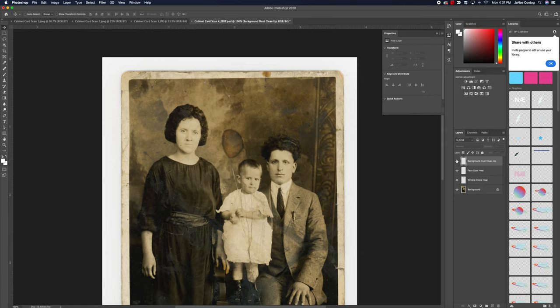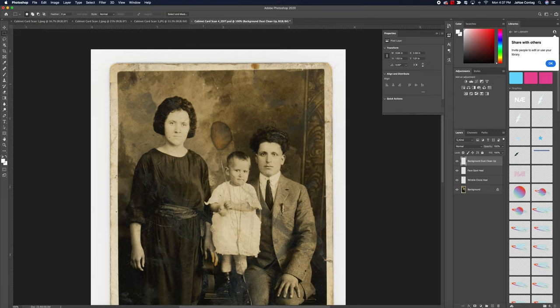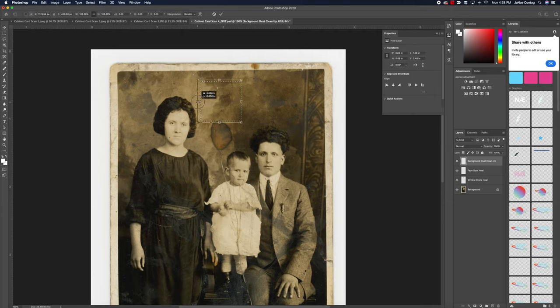I'm going to grab my marquee selection tool — which we've talked about in past demos — and select a bigger area above the watermark than I actually need. If I want it a bit bigger, I can go to Select > Transform Selection, which lets me hold Shift to make it a little bit larger. Once I start making that selection, I can always modify it afterwards.